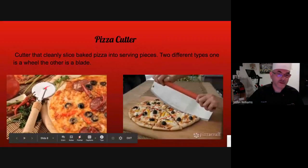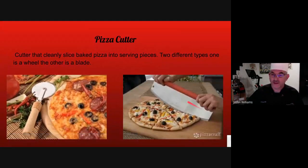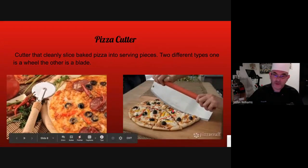Pizza cutters — two different kinds. The round one rolls across, and then the flat one has a big blade and you just rock it across. The big blade is great for personal pizzas — it's kind of a small one. The round one's great for the big ones.